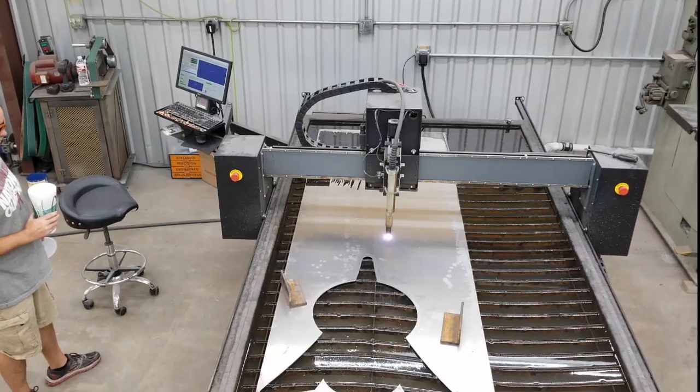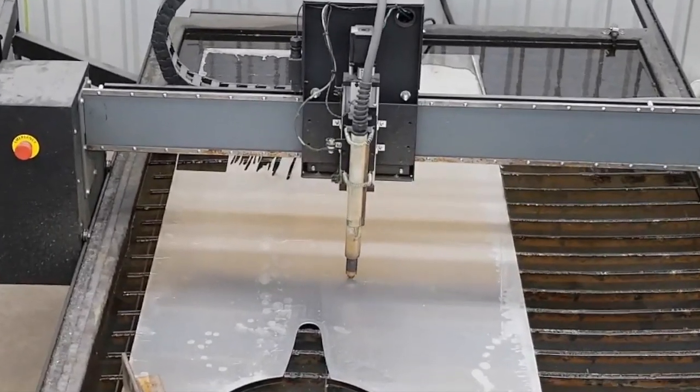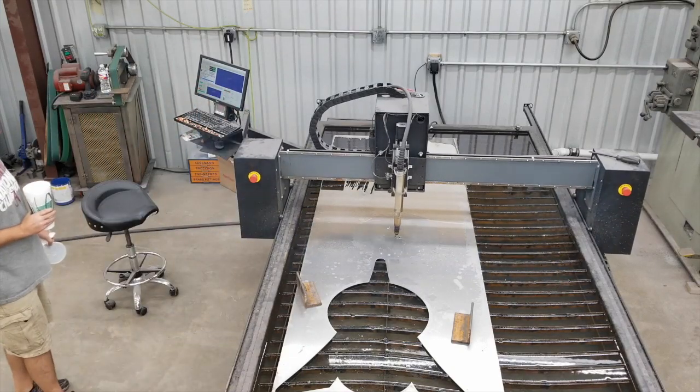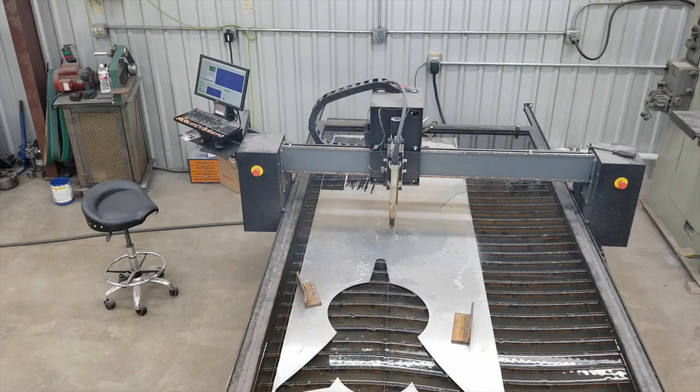Hello, Keith Rucker here at VengeMachinery.org. What's up Keith Rucker? This is Gary. Appreciate you kicking off my video here.